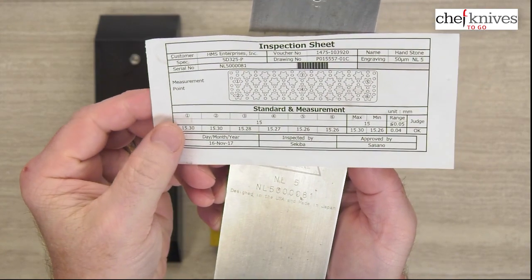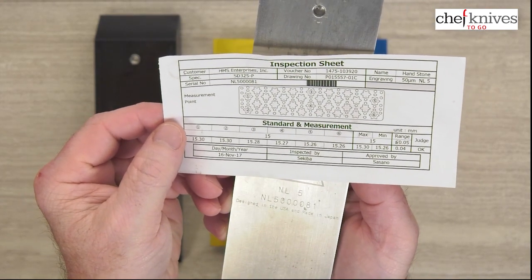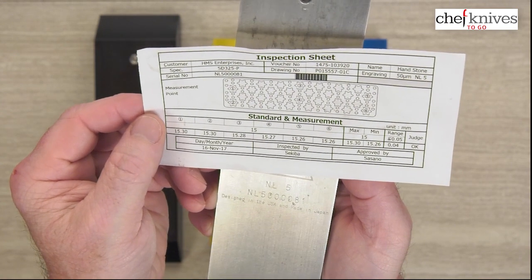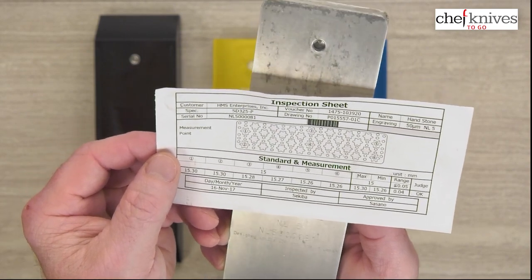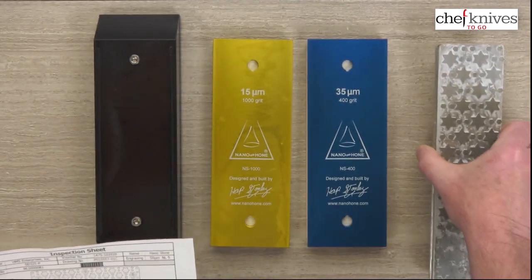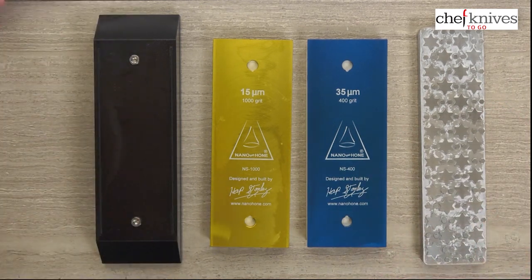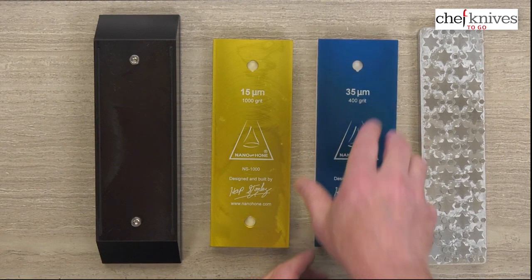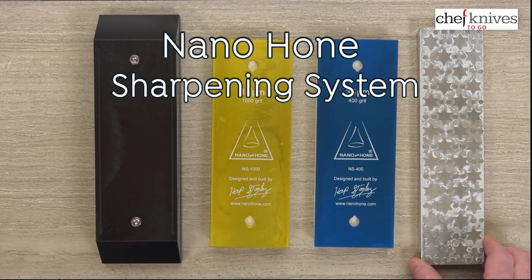Each lapping plate comes with an individual inspection sheet showing the serial number, measuring points, and deviations, so you get a precise picture of that particular plate's performance. Very high quality, nicely engineered, very high specifications, and really well done products. They all come in a nice box and are very nicely packaged. It's just a first-class set of product offerings that are extremely well made and work really, really well. This has been an overview of the Nano Hone sharpening system.